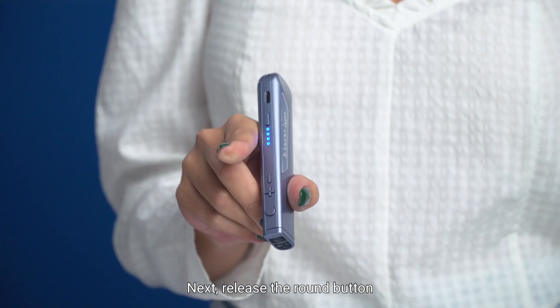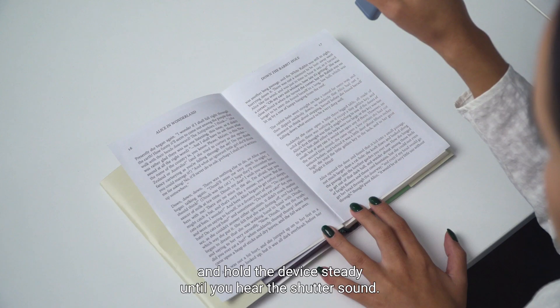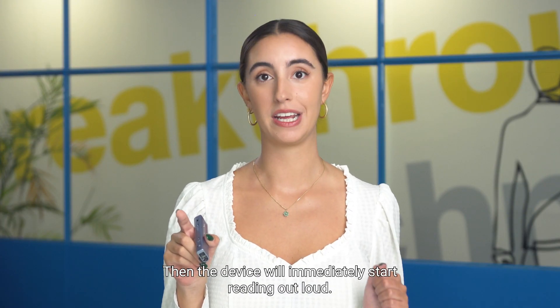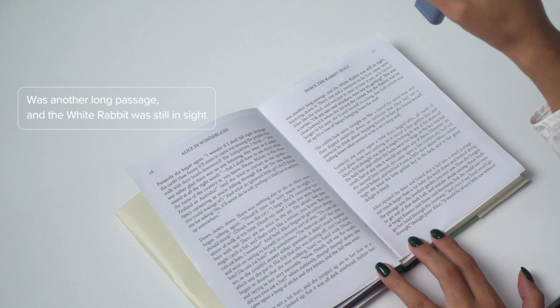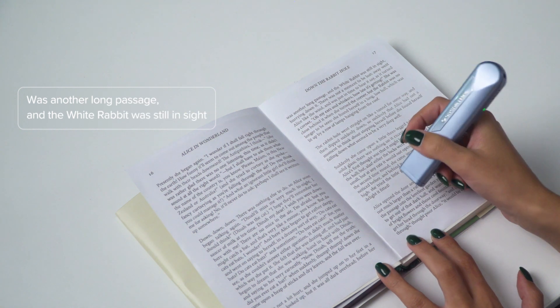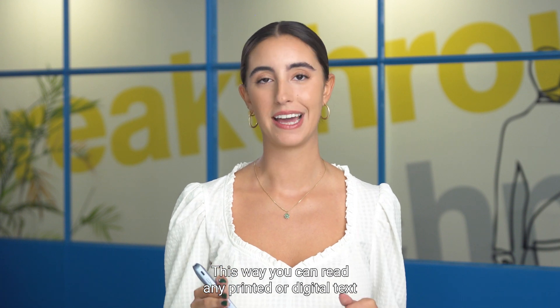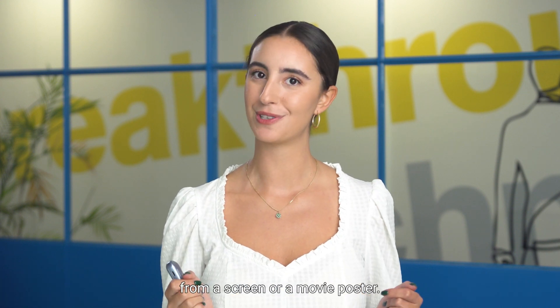Release the round button and hold the device steady until you hear the shutter sound. Then the device will immediately start reading out loud. This way, you can read any printed or digital text from a screen or a movie poster.